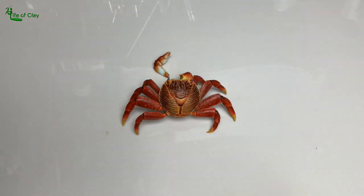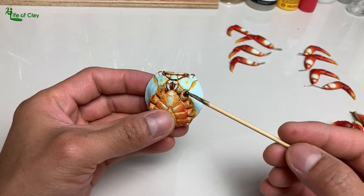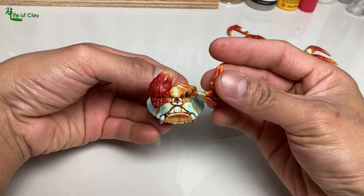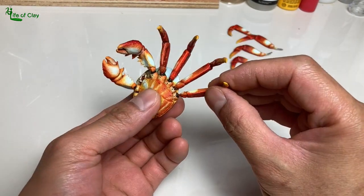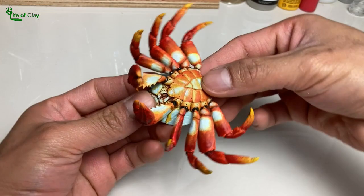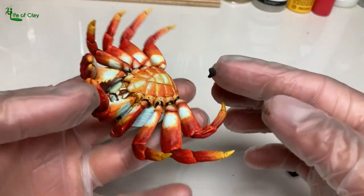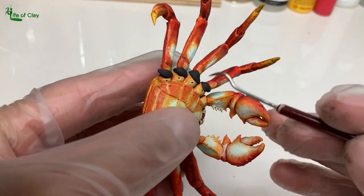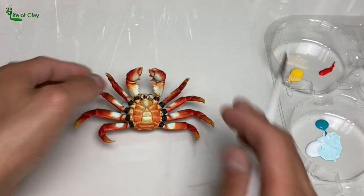We can now assemble it. I use epoxy resin and two-part epoxy in attaching the limbs to its body. To fill the gap between the legs and body connection, I use two-part epoxy putty and shape them, then paint them to match the rest of the crab's color.